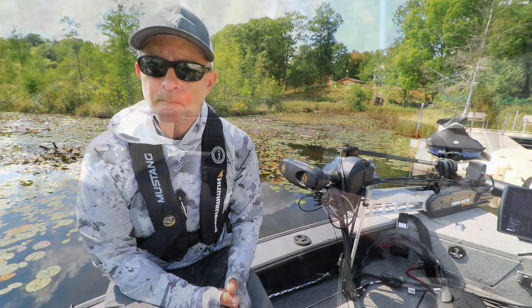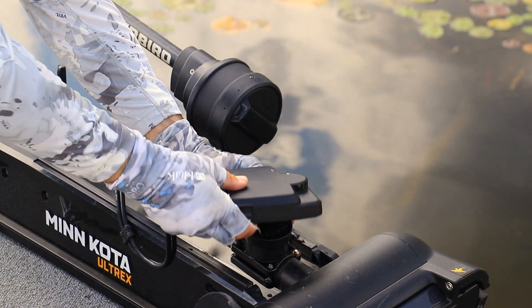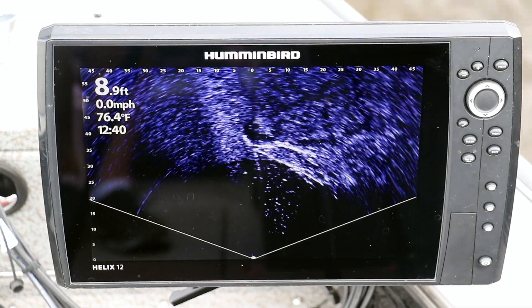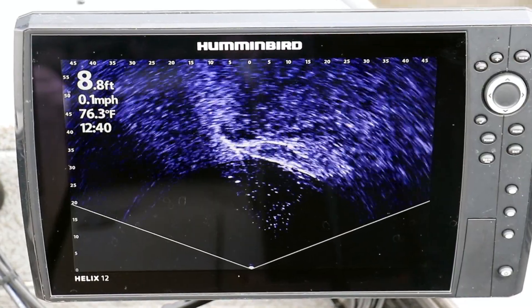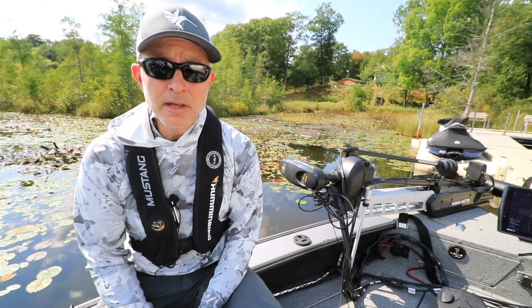To switch from forward-looking mode to landscape mode, pinch the two silver buttons on either side of the mount and flip the transducer body outward, away from the trolling motor shaft. Now you can survey a wide area with real-time high-resolution Mega Live Imaging to see exactly how fish are relating to structure.